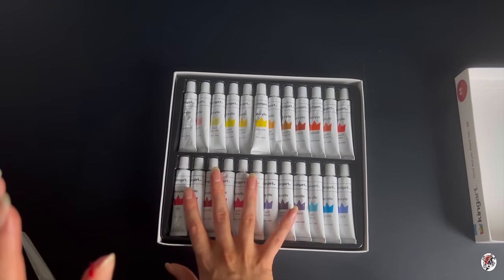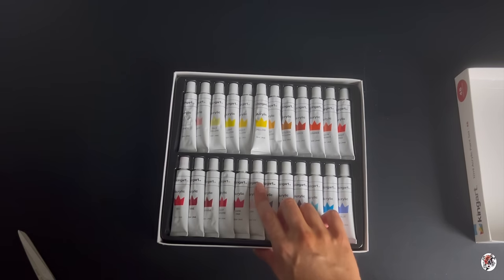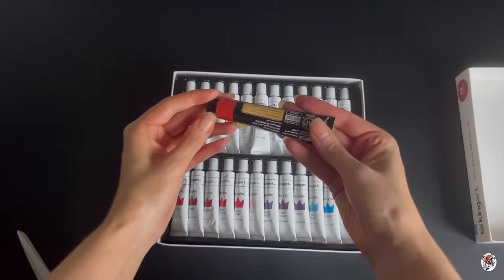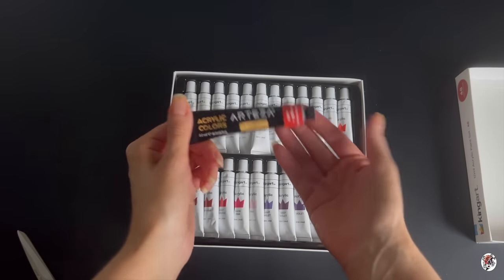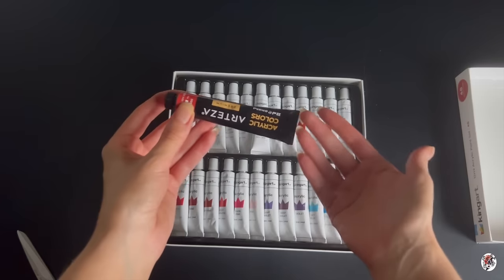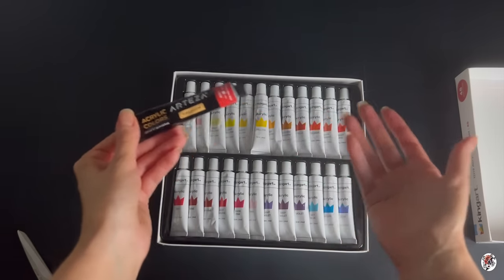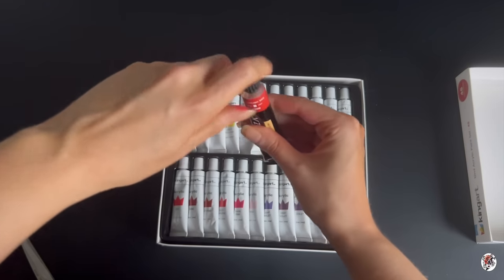Straight off the bat I'm not too keen on that with the screw caps. If I show you in comparison — the Arteza set, which I really do love working with. I love the quality of them and the opacity, the very opaque colours. I also think that kids can use these; they are beginner friendly, but you can push them to make the appearance of a beautiful piece of artwork. I've never grumbled with Arteza.